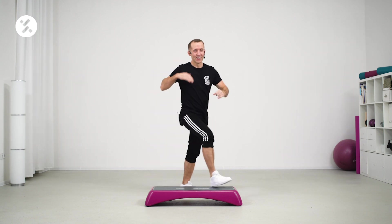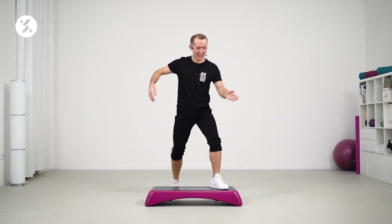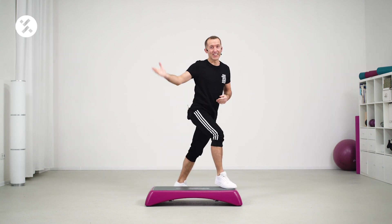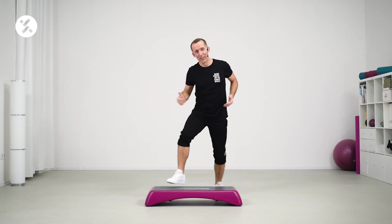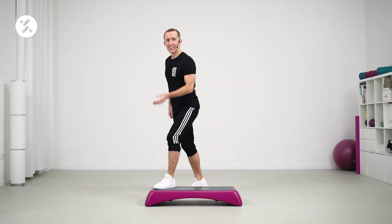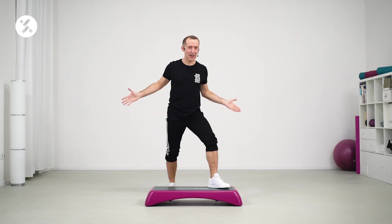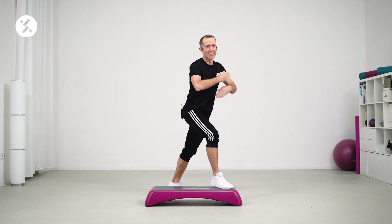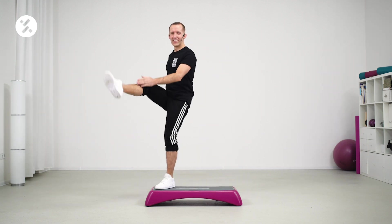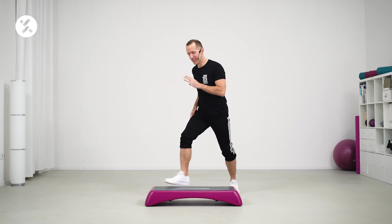Do it again. Kick. Three. I'll stay on the same corner, just move this side. And two. Let's go. Kick. Change your legs — left leg. And right leg. Again. Kick. Right leg. One, two, three. And left leg. Let's go on. One, two, three. Yes.